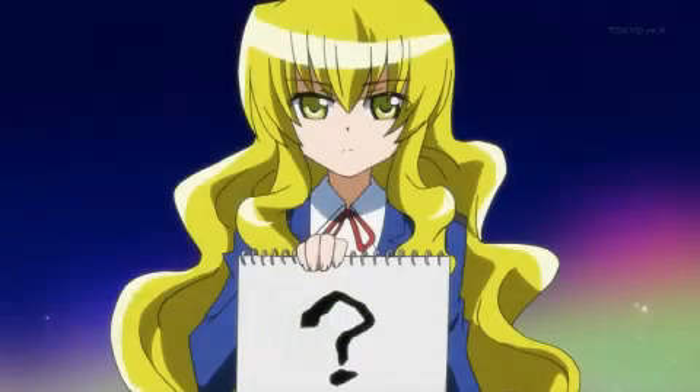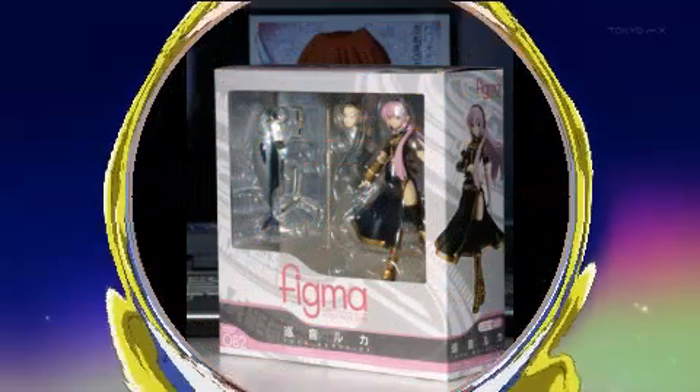So let's start with number one: what figure? This is generally the first question you're going to ask yourself — what figure do I buy? Because you've just watched a show, really enjoyed it, and thought you want to buy some merchandise and go for an anime figure. Well, hold fire. Don't rush onto eBay and buy one as soon as you see it, because you might regret that in the long run — because I know I have.